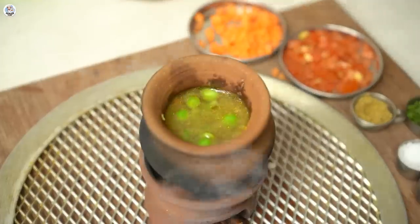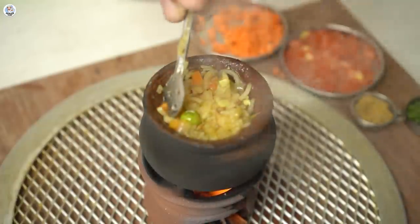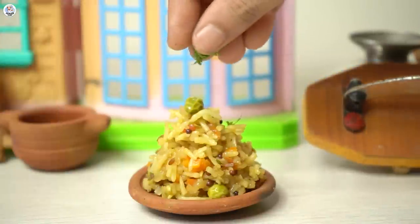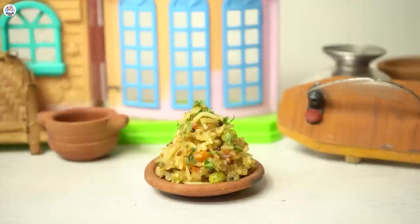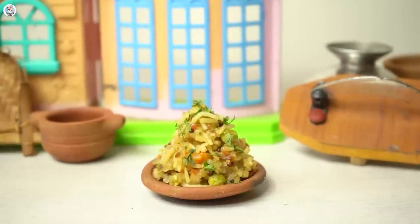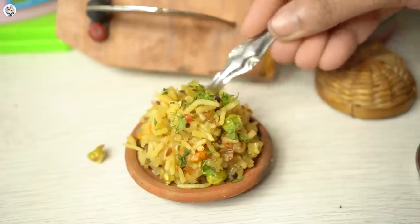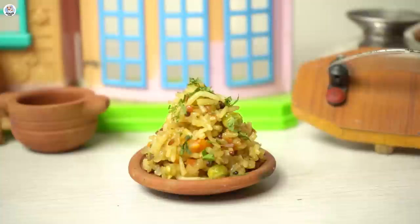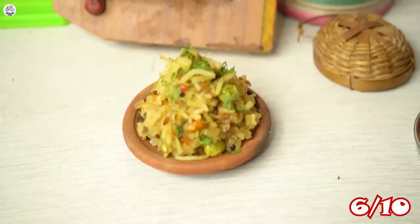Almost 15 minutes passed but the rice wasn't cooked — the pot was very small for the rice to cook and I added too much rice. But after 25 minutes, the rice is cooked, though it broke into pieces. The whole basmati grain didn't hold but it's fine. I garnished it with coriander leaves. It looks good but not the best. The taste was decent; surprisingly the peas were cooked as well. It was slightly flavorful. So I am going to rate our veg pulao a 6 on 10.